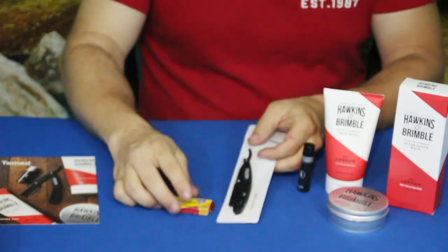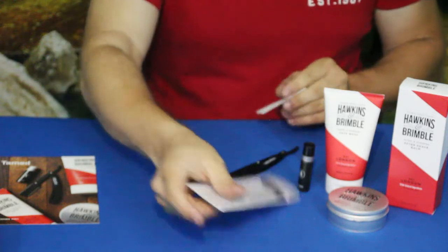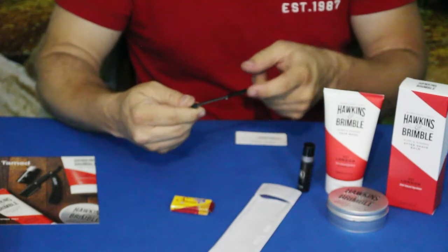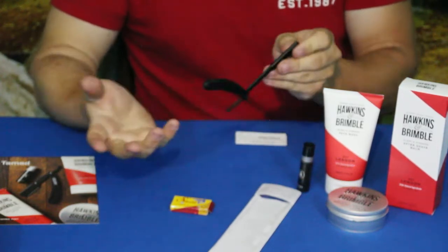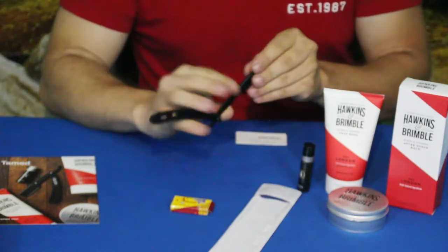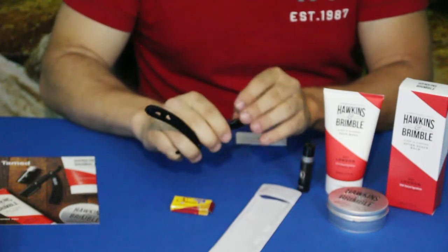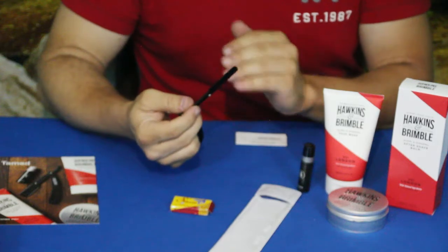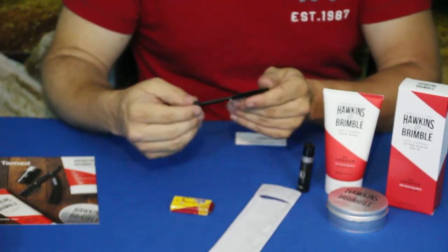Now we have the last two items — they work together. We have the straight edge razor, but this is not an actual straight edge razor blade. As you can see, I can run my finger across here and that is not going to cut me. The reason being is this is actually the holder, made by Classic Necessity. It works just like standard straight edge razors — you hold it this way. There are some different hand-holding techniques. If you're not sure about shaving with a straight edge razor like this, definitely go look it up on YouTube — there are videos showing proper techniques.